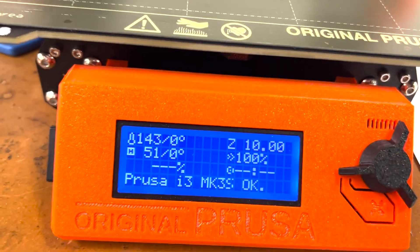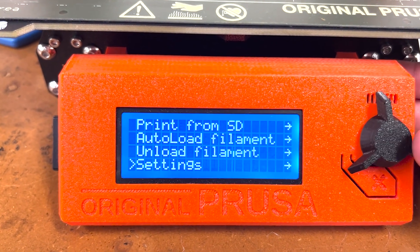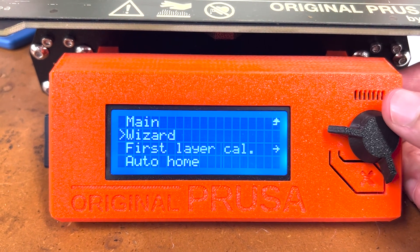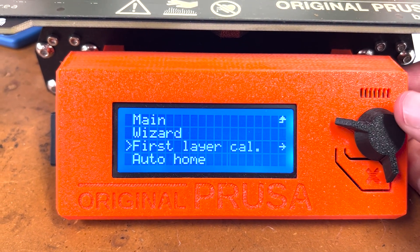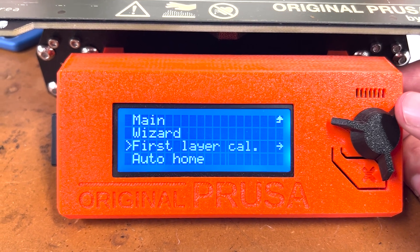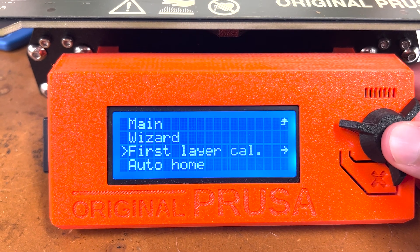To locate the first layer calibration, you want to press on the knob and scroll down to calibration. From there you can see the first layer calibration option. The wizard can also do the first layer calibration, but since we're just focusing on the calibration itself, please select the first layer calibration.